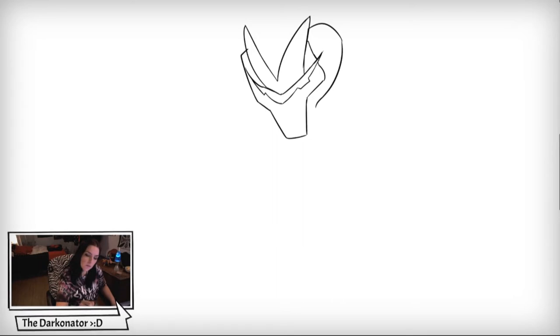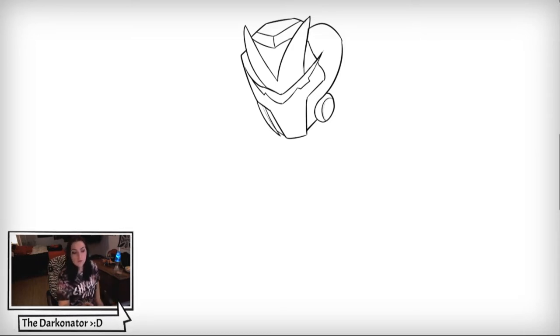Now we're going to draw the other side of his mask — draw a circular shape right here and close that in with the line right there. Then draw the top of his head like that, and add dimension lines to his mask like this. Then draw the other side of his mask and add another curved shape within that circle to give it a dimensional side.